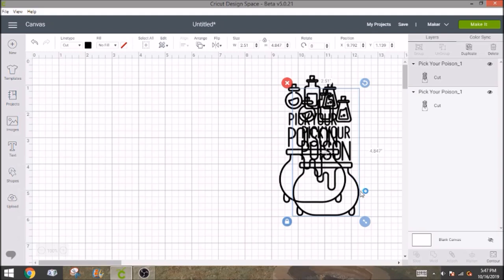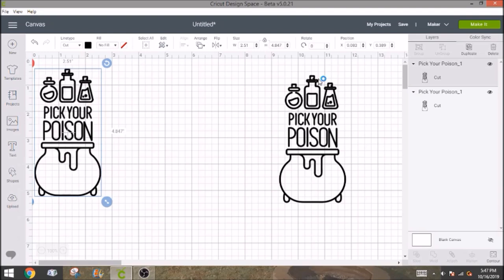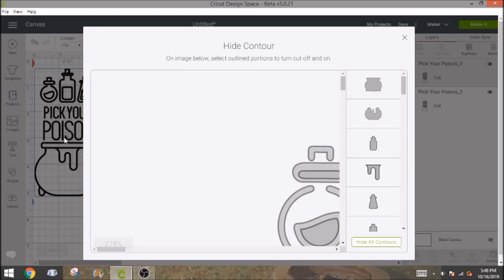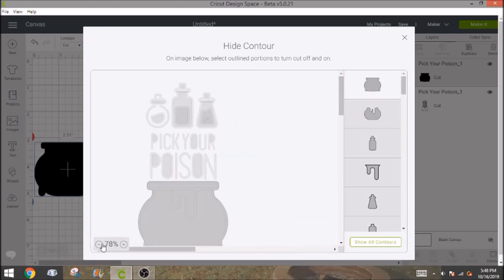What I do is duplicate it and then move it all the way over here, because we want to be able to see when we contour it. The contour window opens in the middle of the screen and you can't actually see the design, which is kind of a pain. So the first thing we're going to contour out is going to be where the green is going to go — the little round part in the bottle and this slime-looking spot. I'll click 'hide all contours' and make it smaller so you can see the entire design.